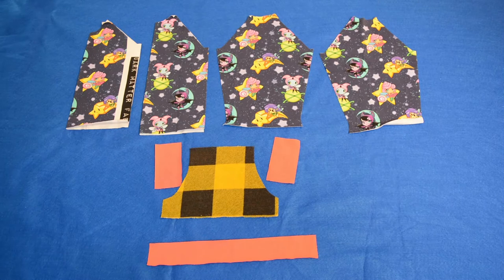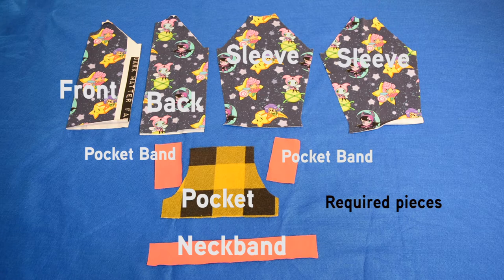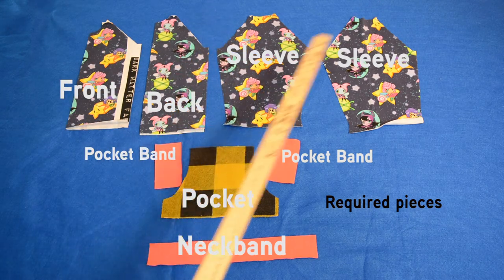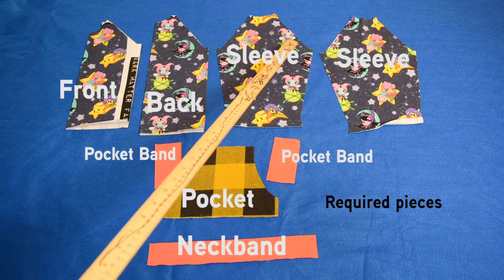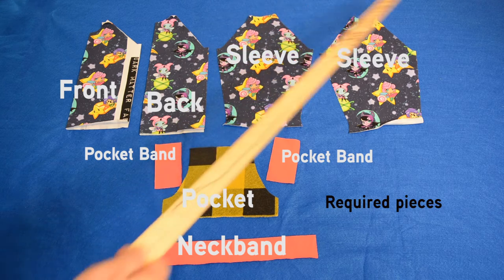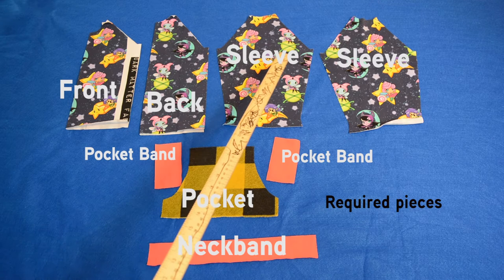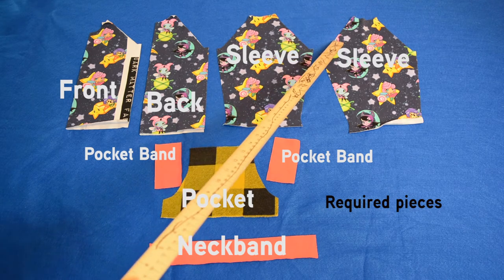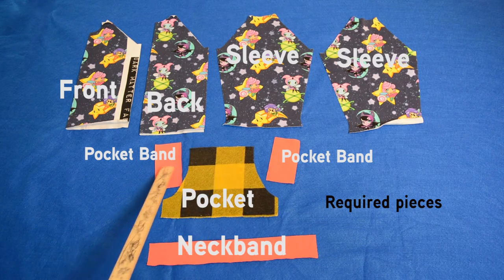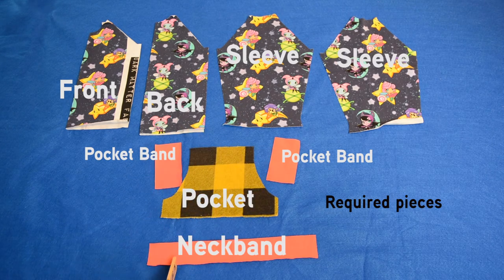Our pieces are cut out. Here are the required pieces that we need to make a Roxy with a neck band and a pocket: we have our front, our back, our two sleeves that are mirrored. This is the back here and this is the back here — they are mirrored, which is what we want. We have one pocket, two pocket bands, and one neck band.